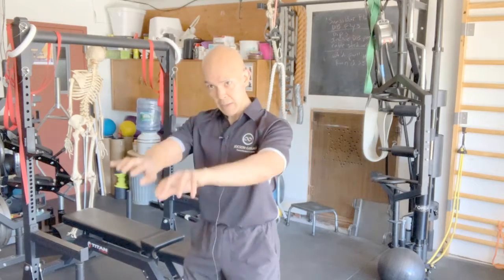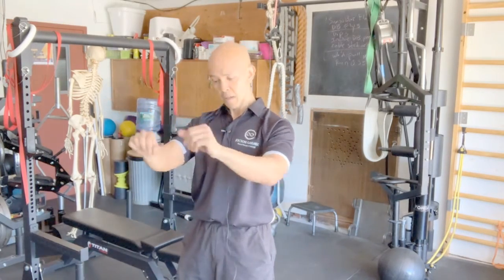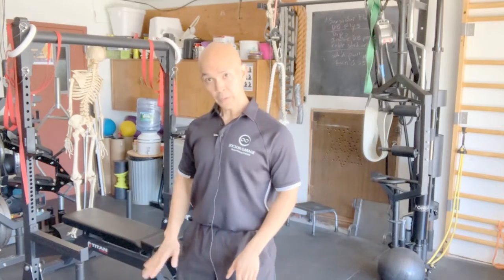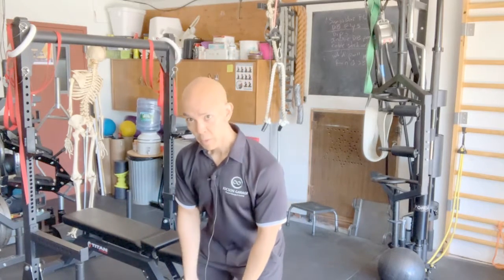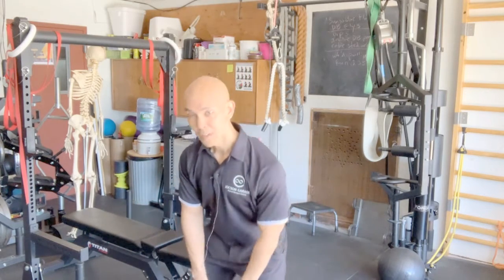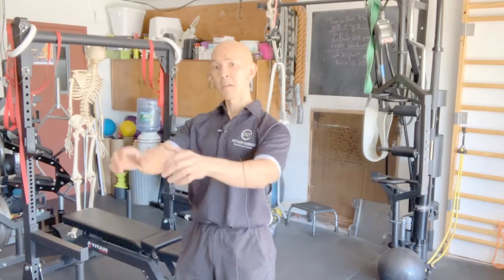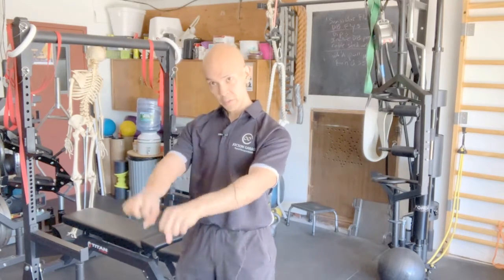So to recap: up — thumb side down, pinky side up. The feet: as you come up, big toe; as you come down, little toe. With the hands: as you come up, it's pinky side; as you pull down, thumb side.